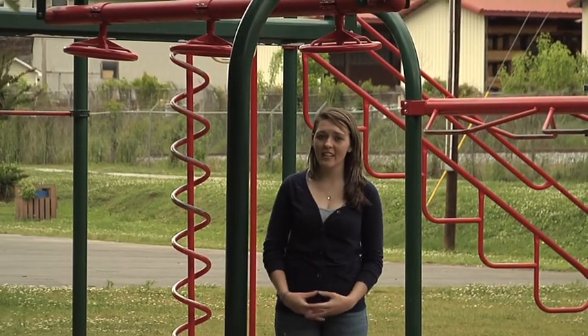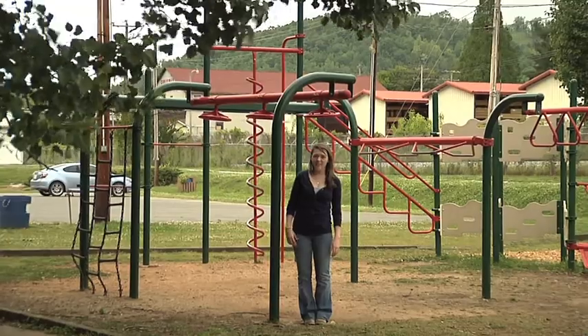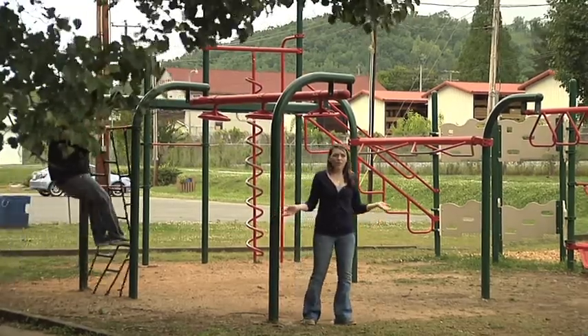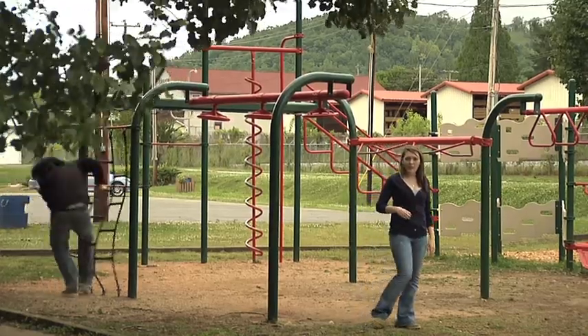Before you bring your child to the Tyler Wayne Davis playground, you should always check for safety hazards like chains. Chains in a park are never a good idea because children's feet are the perfect size to fall through.